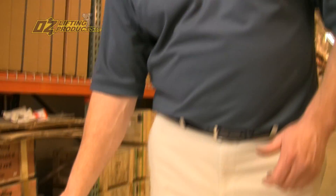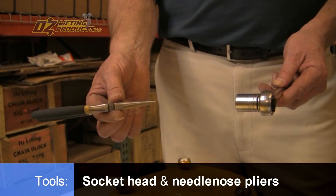Now I'd like to demonstrate how easy it is to maintain this hoist. We're going to do a complete disassembly and remove this top hook. You just need two tools: a socket head and a needle nose pliers.